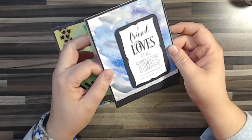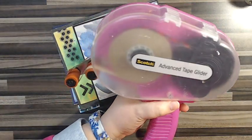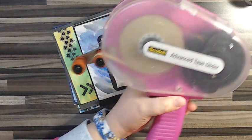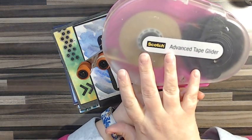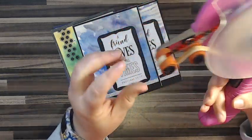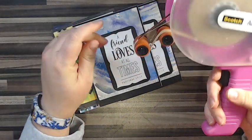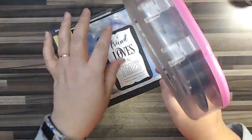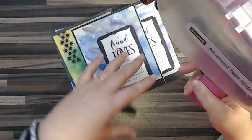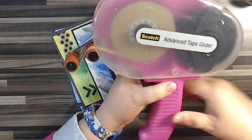Gluing the paper is a little bit tricky. I like using three options, and I'll show you them. The first option I always go to is my ATG Gun — Advanced Tape Glider. It's a tape runner, so it's sticky on both sides, and I use a lot of it. I'll just not slather it on, but use it more than just a little bit, just so it really stays on.